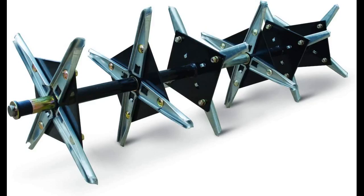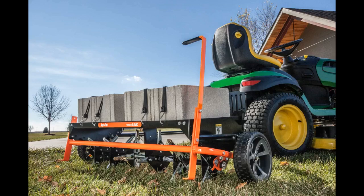I overseeded the lawn, including several bare spots, and the grass is coming up great. I expect a much better lawn next year.